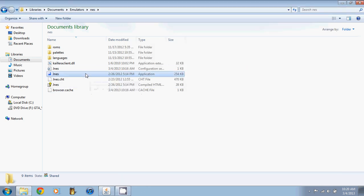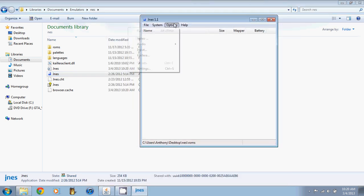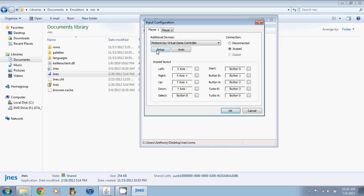Go to your JNES, go to Options, then go to Input Settings. Most of the time it will start as none, or if you don't have MotionJoy it will show up as Joypad or JoyControl or something like that. But if you have MotionJoy on, this will come up: MotionJoy Virtual Game Controller. This software recognizes it immediately, so the name is listed. Then on your connection you want to hit Joypad.